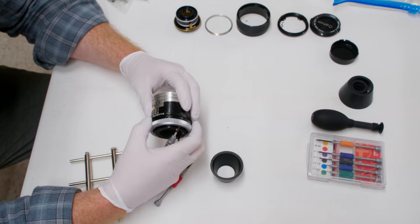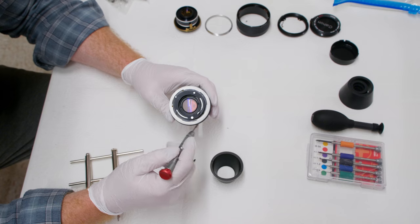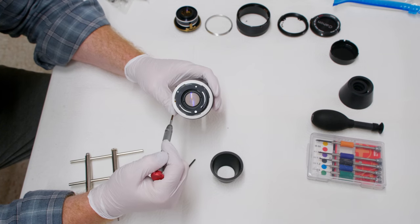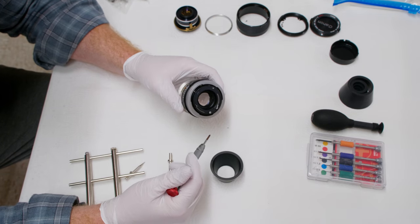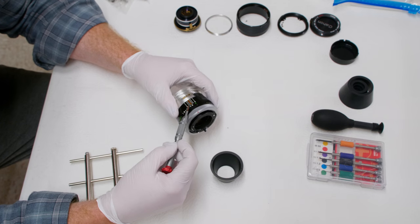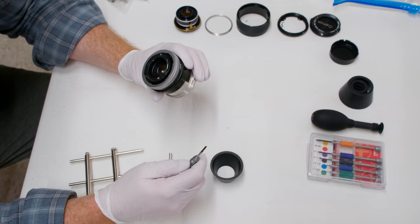First step for the rear mount: put your aperture on the largest number. There is a spring-based mechanism within this mount — when your aperture is wider it's opening the aperture width, so when you take the mount off that spring slaps back. I've never seen it damage anything, but the possibility is there. To eliminate the slap-back, just set it on the largest number so nothing crazy happens when you remove the mount.